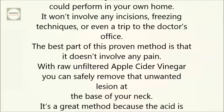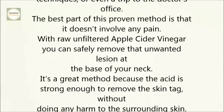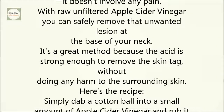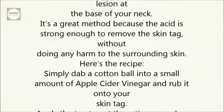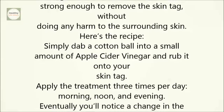With raw, unfiltered apple cider vinegar, you can safely remove that unwanted lesion at the base of your neck. It's a great method because the acid is strong enough to remove the skin tag without doing any harm to the surrounding skin. Here's the recipe: simply dab a cotton ball into a small amount of apple cider vinegar and rub it onto your skin tag.